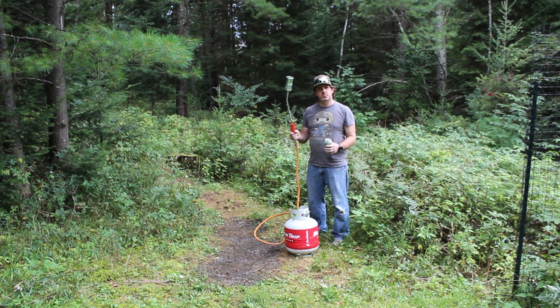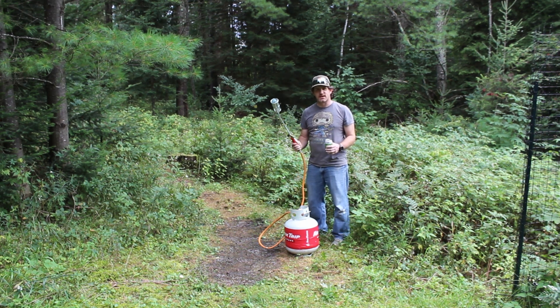Torches work pretty good for reclaiming trails that have been overgrown. Just be careful when you're playing with fire. Thanks, have a good one.